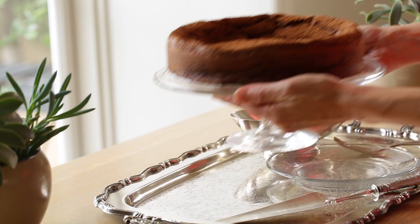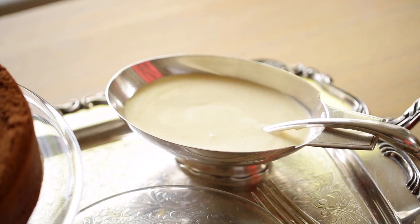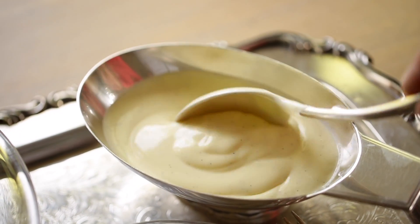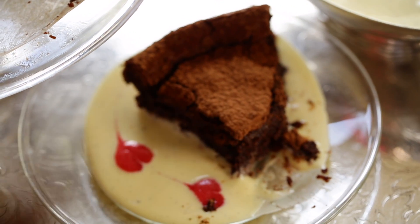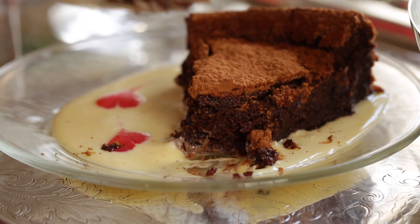Hey guys, today I'm gonna show you how to make a decadent flourless chocolate cake with a crème anglaise. It is definitely one decadent chocolate Valentine's Day dessert that just looks extra special with the crème anglaise and the raspberry hearts. Let me show you how to put it together.